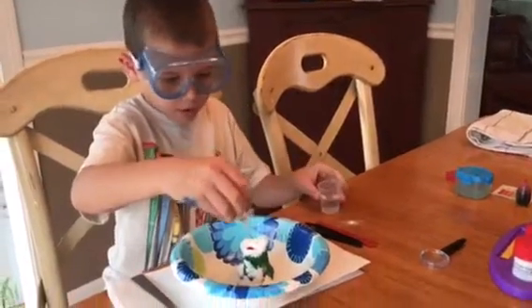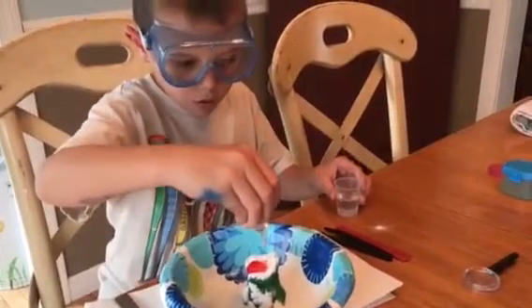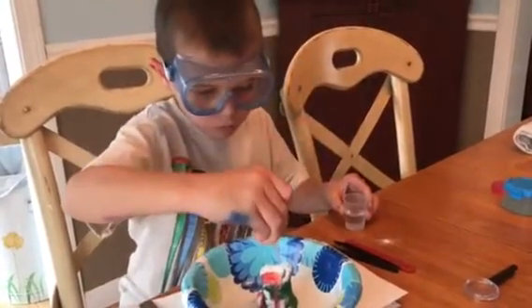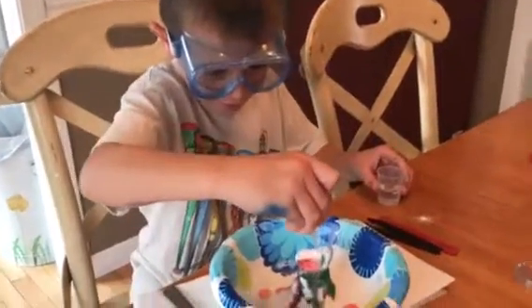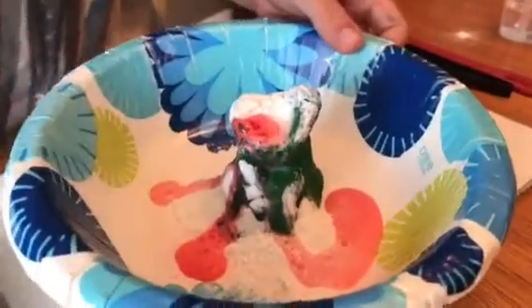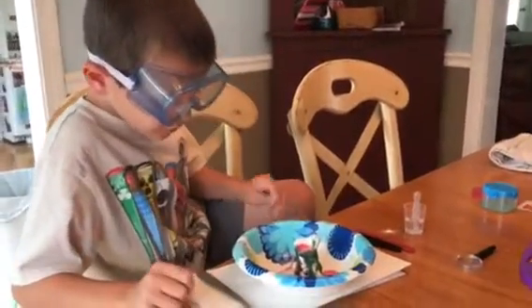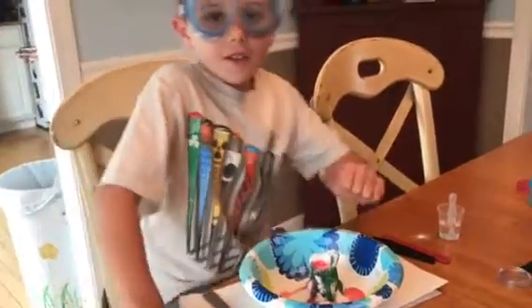One, two, three — our last one guys — and four. Now the volcano is finally erupting! It's like a lot of lava coming out of the volcano — so much lava!